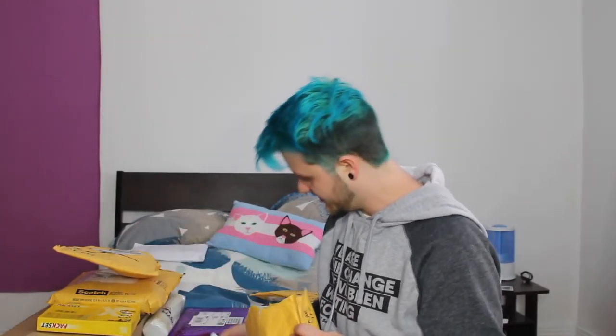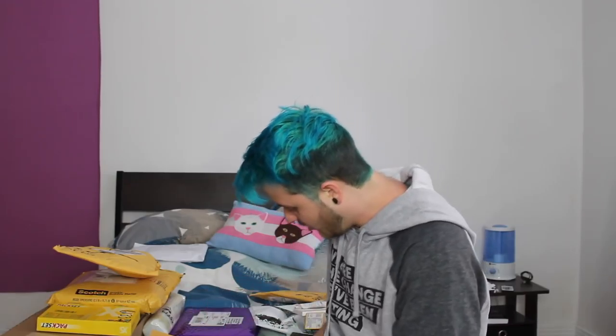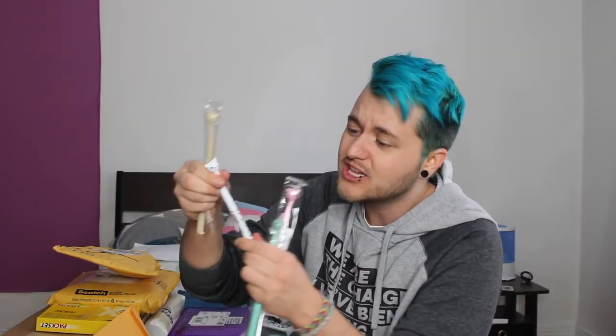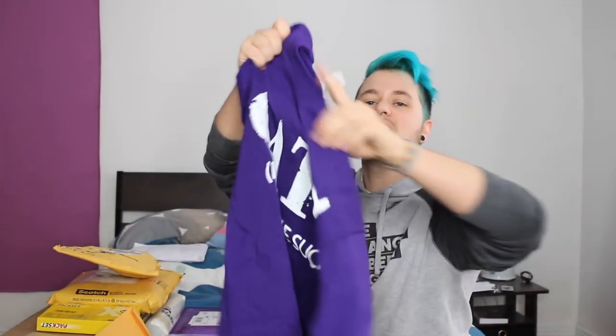This is from Jerry. What is this? Oh my god, there's a lot in here. I smell the chapstick — oh my god, it's more of the chapstick! Jerry, I will never run out. You are amazing. Thank you so much. What is this? Are these pens? These are cats! Oh my god, this is so cute with the long neck — it's beauty! Yes, they are pens. And then here — 'cats, because people suck!'